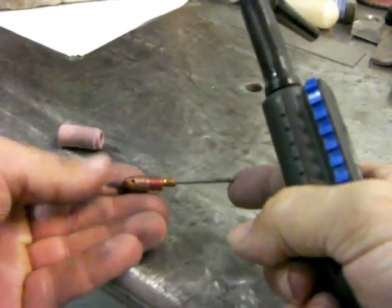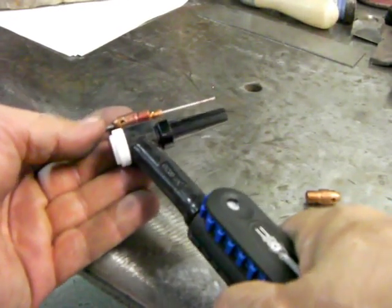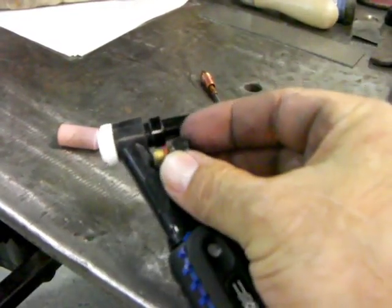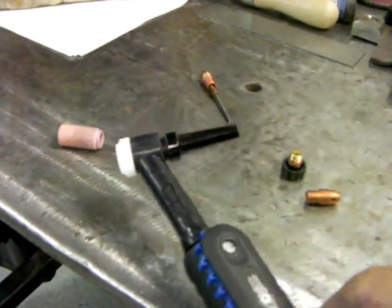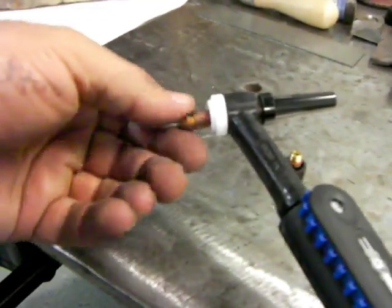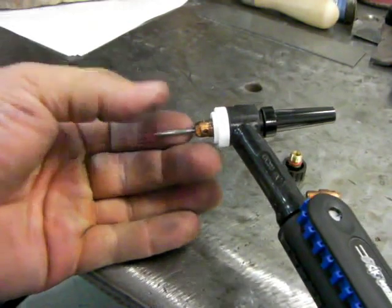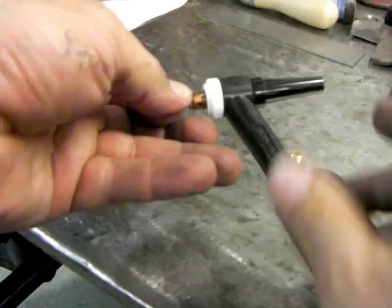I've got a collet body, a collet, and a 3/32 electrode here, and a short about 2-inch end cap. The 2-inch end cap is pretty useful, but what's even more useful is a small end button cap because you can get this thing into a lot tighter areas — down inside an engine cylinder head or an engine compartment of a hot rod without the long thing snagging on things. But you have to trim your electrodes real short, so it's a trade-off. The long ones are good for keeping your electrodes long; short ones are good for in the field.